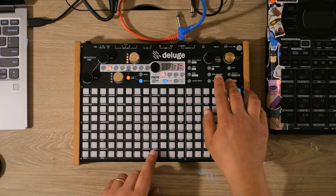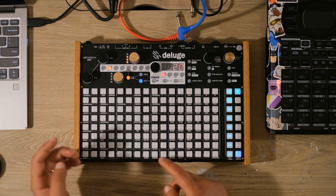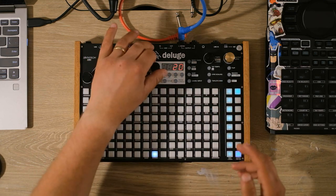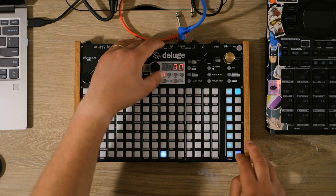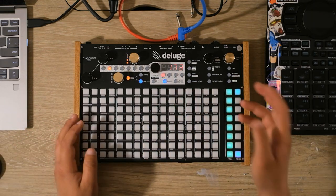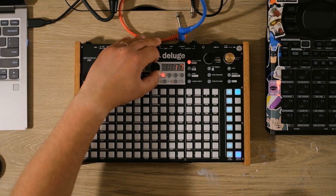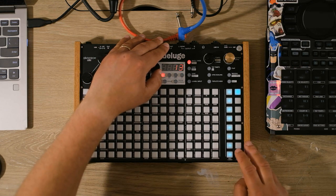I'm going to add some release to both the amplitude and the filter envelope. Holding shift and hitting release, I dial it up to 20 — maybe even 30 — so that it fades out instead of just cutting off right away. Finally, I hold shift and tap attack for envelope 2, which is the envelope we assigned the cutoff frequency to, and I turn that down to around 13, maybe even lower to 10.